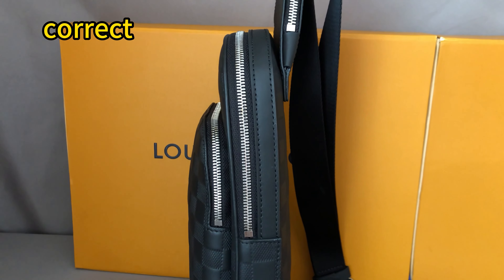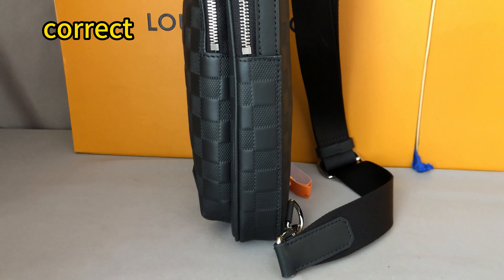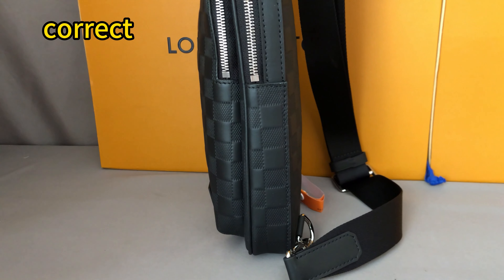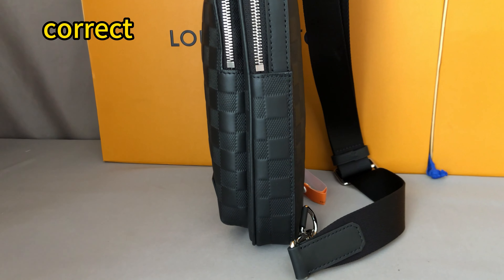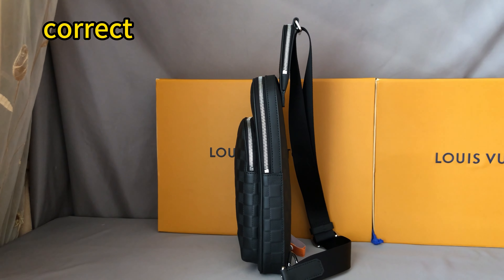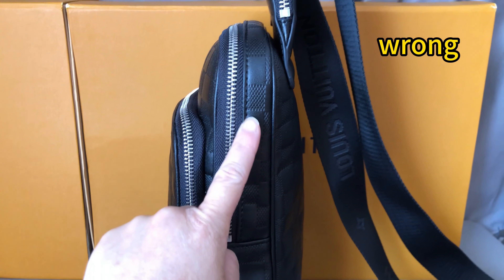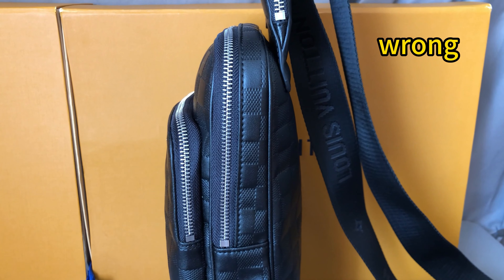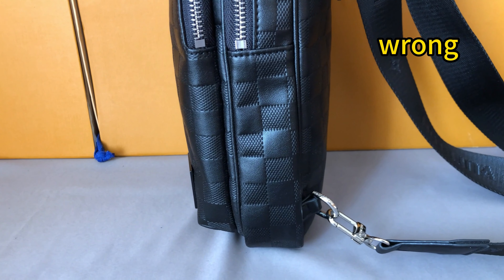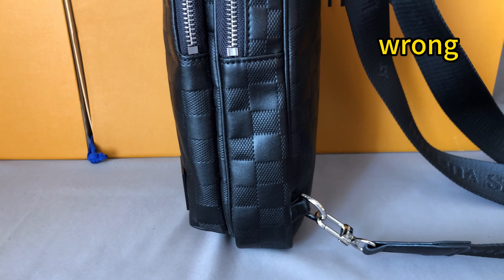For the correct one, this part is smooth leather and the back is more thin. For the wrong one, this piece has some patterns and some textures — that's the wrong material. And the thickness of this bag is too thick, too deep.